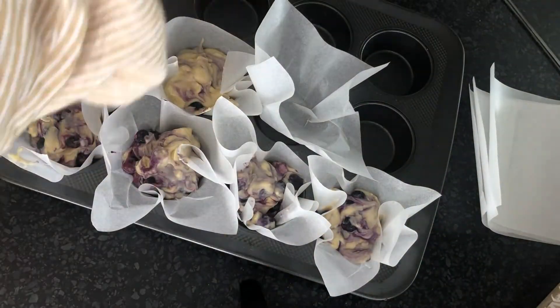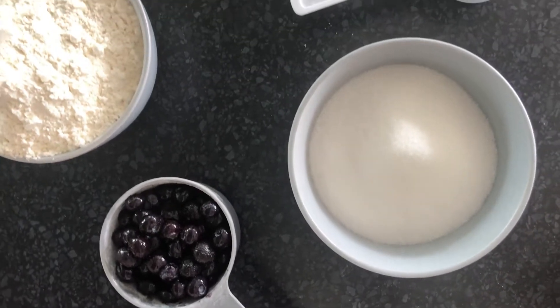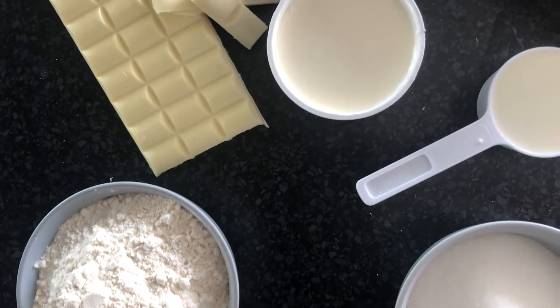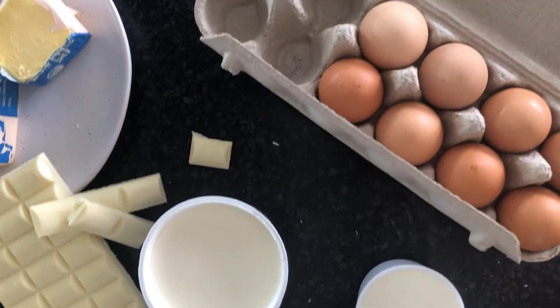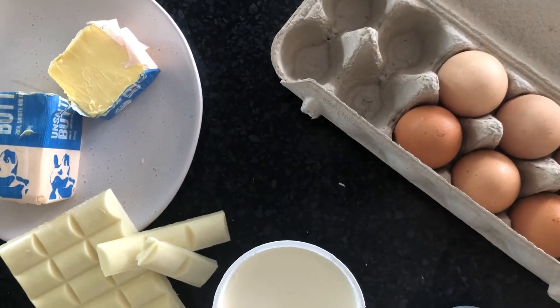Once I've spooned all the batter into the cupcake trays, I begin on my second recipe. The second recipe ingredients are quite different from the first - it uses butter, milk, and also more flour and sugar. I'm really interested to see how this affects the muffins in the final product.